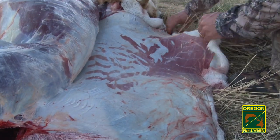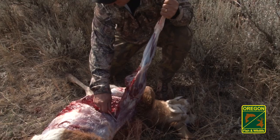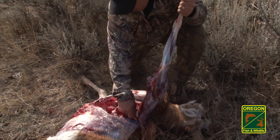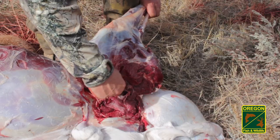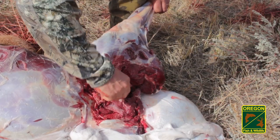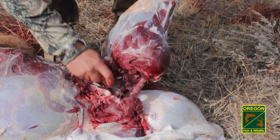Remove the skin and lay it flat on the ground to provide a clean surface to work on. Separating the four quarters is easy — there are no bone-to-bone connections on the front shoulder, so they come off quickly. On the hindquarters, cut close to the pelvis and spine, then disarticulate at the ball joint.